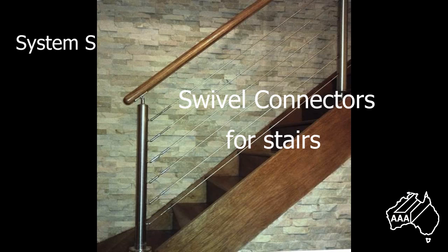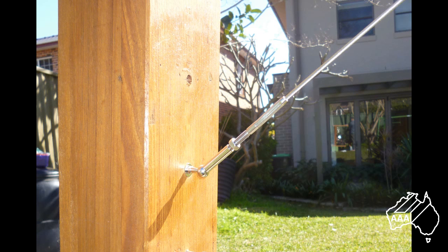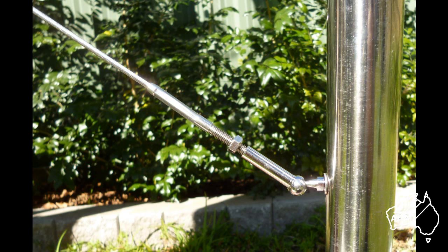You have now successfully installed your balustrade wires using our System S. If you are using System S for an inclined balustrade, such as stairs, we recommend using swivel connectors screwed into the anchor points. A left-hand threaded swivel connector joins the left-hand nut insert to the left-hand swage terminal and swivels to incline one end of the balustrade wire. A right-hand threaded swivel connector joins the right-hand threaded fastener to the right-hand swage terminal and swivels to incline the opposite end of the balustrade wire.